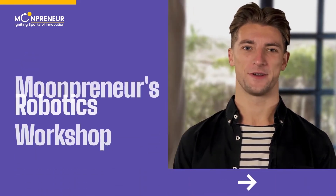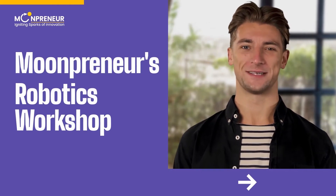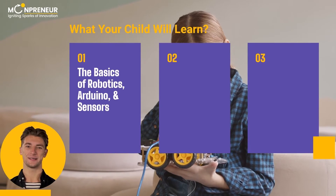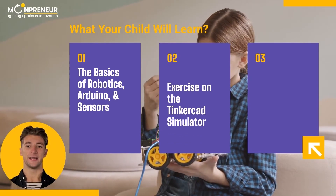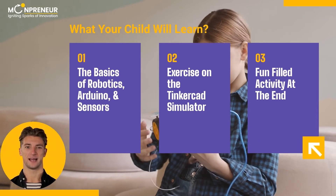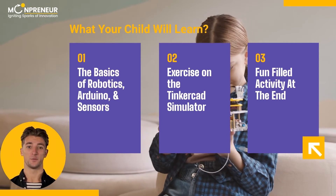Hi, presenting you Moonpreneur's Robotics Workshop. Here is what you need to know about this fun session. Your child will learn the basics of robotics, Arduino, sensors, and more. He will do a hands-on exercise on the Tinkercad simulator and a fun-filled activity at the end. All he has to do is log in from a computer and no other hardware is needed.